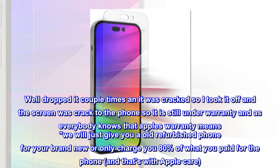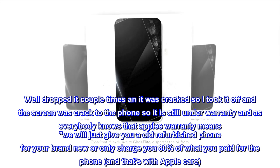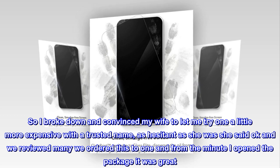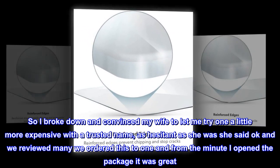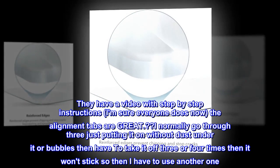The phone is still under warranty, and as everybody knows, Apple's warranty means they'll either give you a refurbished phone or charge you 80% of what you paid — even with Apple Care. So I broke down and convinced my wife to let me try something a little more expensive with a trusted name. Hesitant as she was, she said okay, and we reviewed many options before ordering this one.